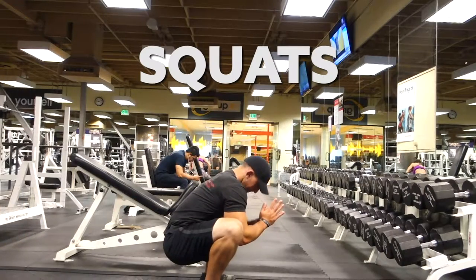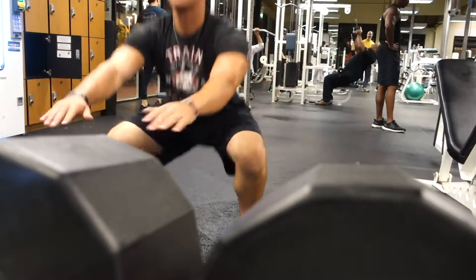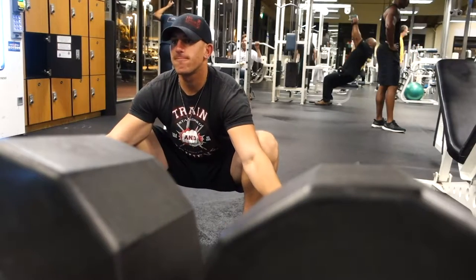The next bodyweight exercise I do in between rests is bodyweight squats. You can do very little reps and just work on range of motion, stretching it out — or you can do multiple reps, 20 or 30, in between sets.